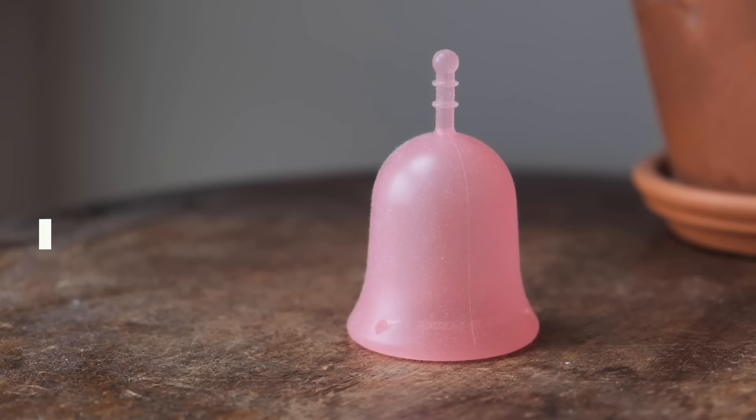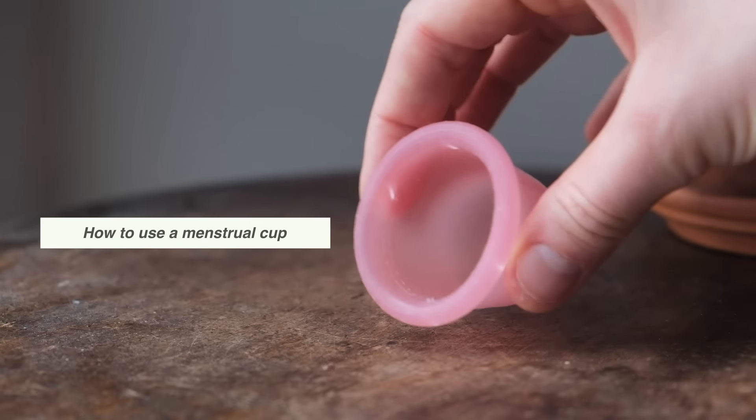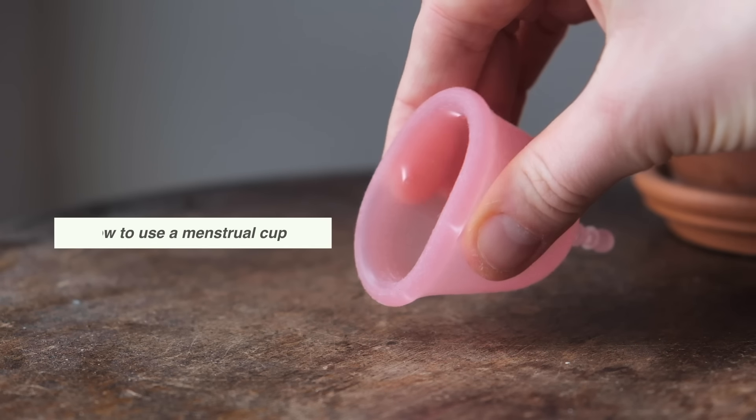Hey guys, welcome back to my channel. Thank you so much for joining me for another video. Today we're going to be talking all about the menstrual cup — how to use it, how to sterilize it, and all of those kinds of things. Give it a like if you liked it and let's get straight into the video.